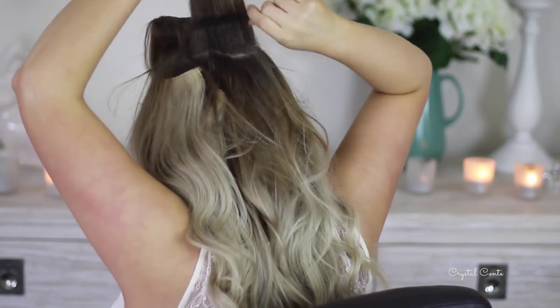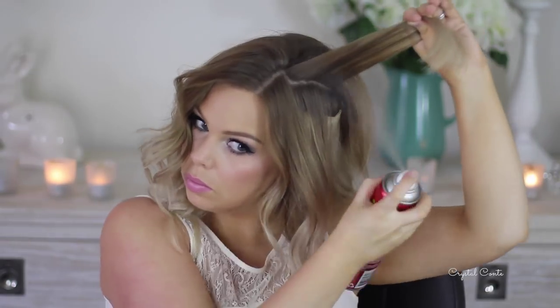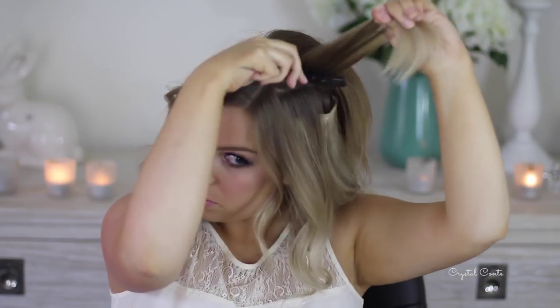This also helps to cover the hair extensions. Obviously mine are not dyed to match my ombre hair, so I do want to hide them.